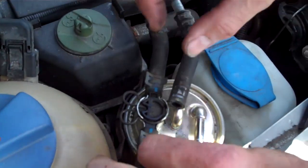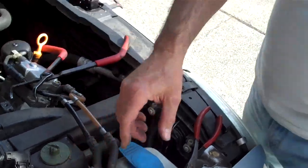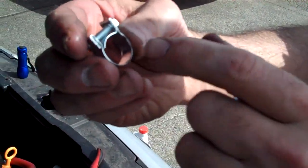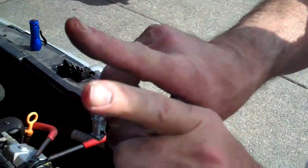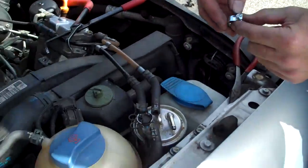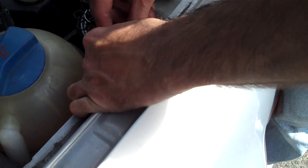These clamps wear out, and air leaks are our enemy. So we replace them with clamps that clamp 360 degrees around the hose — most clamps only do 180 degrees or so. Use these, or some good quality clamp.